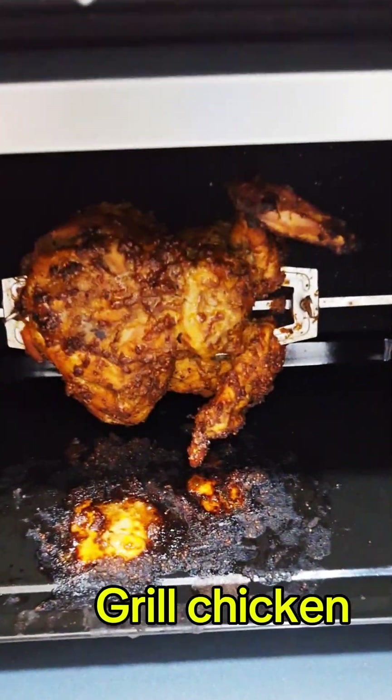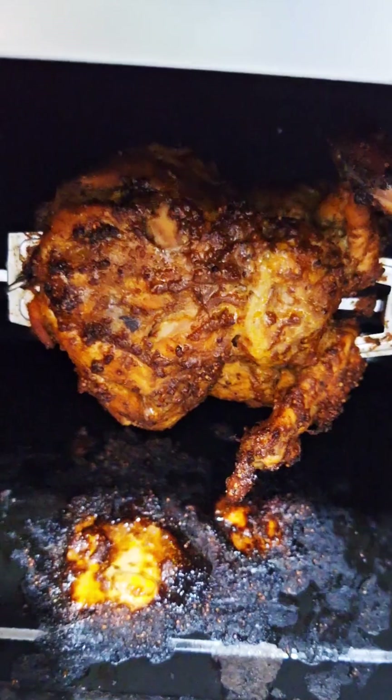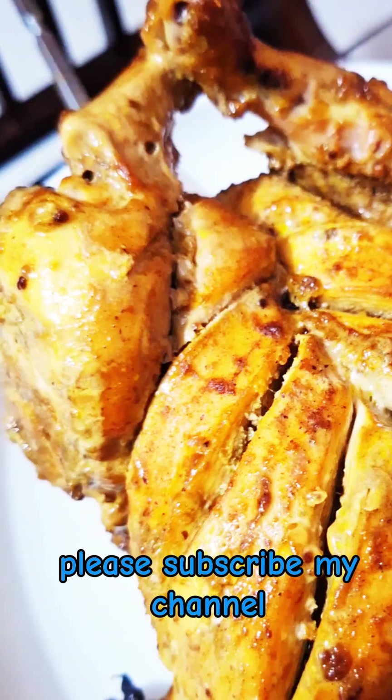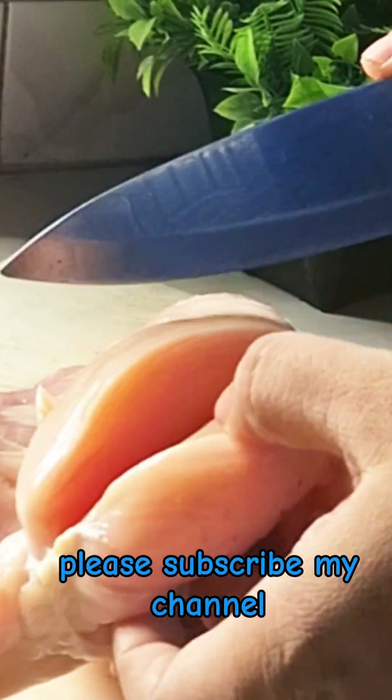Hello everyone, welcome back to Taniya's Kitchen. I am going to share a little more about this recipe. I will show you the grilled chicken. This is the recipe for the chicken. I have made the chicken for my cooking.